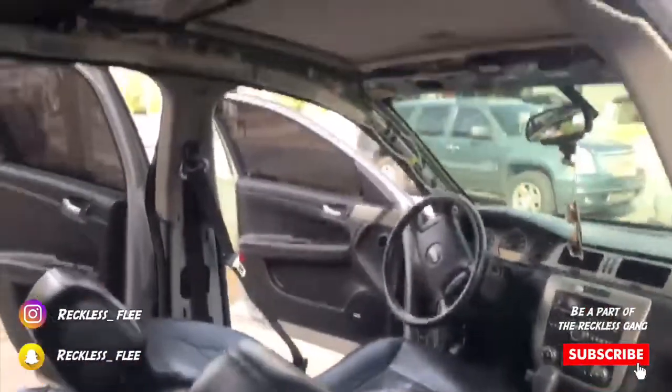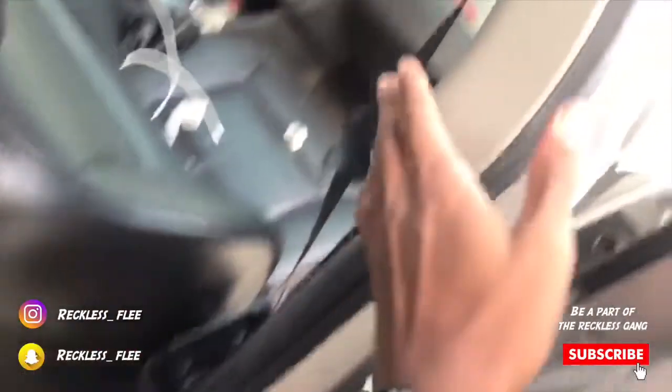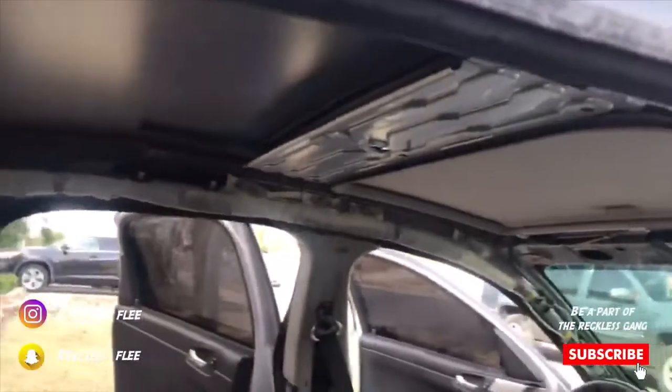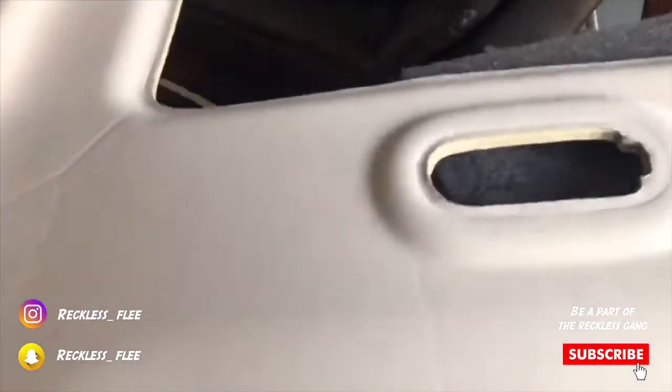I already got the headliner out, as you guys can see. I had to take out the back two panels — these back panels right here, I had to just peel these off so the roof can kind of come down. And I had to take out the two front visors. So now I got the headliner. I'm gonna go buy a steamer to clean all this stuff up and to get all the little wrinkles off when I have to bend it to get out the car.